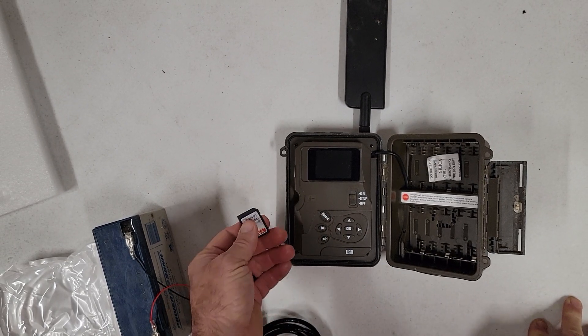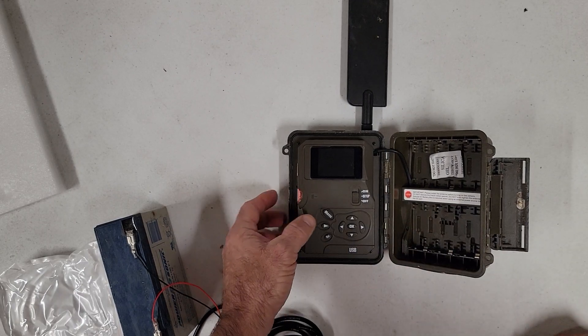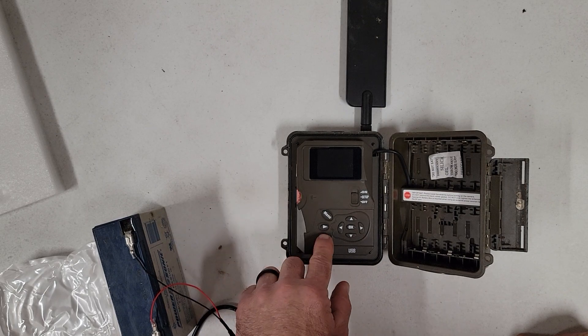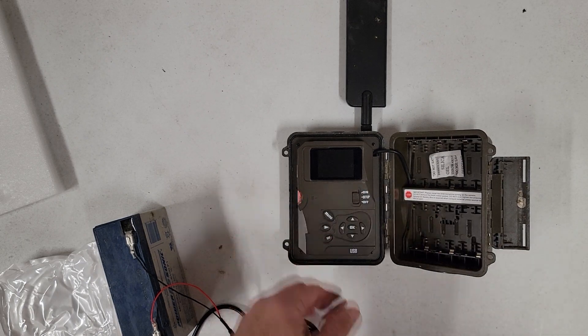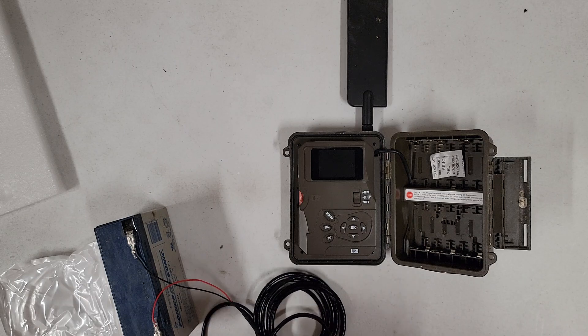You just take the SD card, insert it in the camera with the camera off, and hold this button right here — the play button, the playback button. Hold that button down and then turn it to setup, and then it should begin doing its manual update.